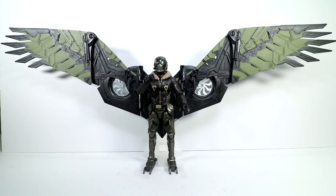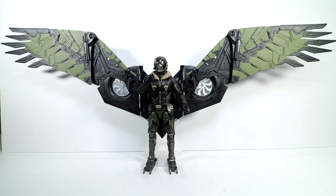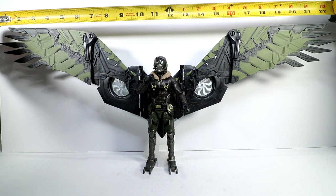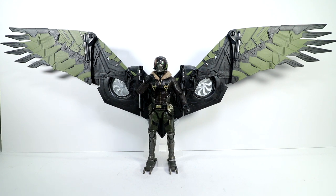Hello everyone, Day in the 14th Prime here. We are today with the final video — video eight of eight — Spider-Man Homecoming Vulture Build-a-Figure flight wing suit, all put together for you. Taking a look at this thing, it is awesome. It's huge — tip to tip, let's call it about 23 inches across. So big.